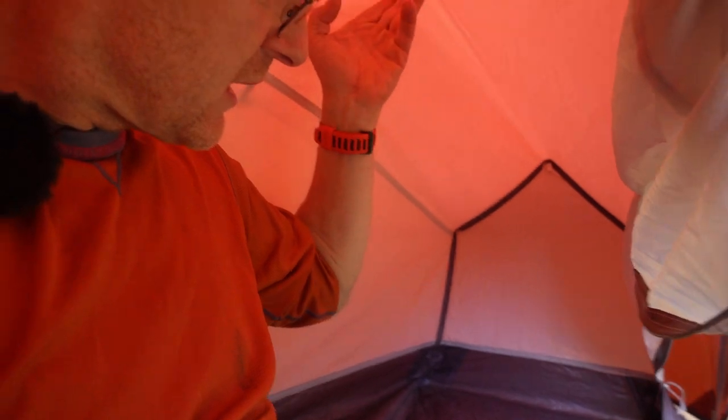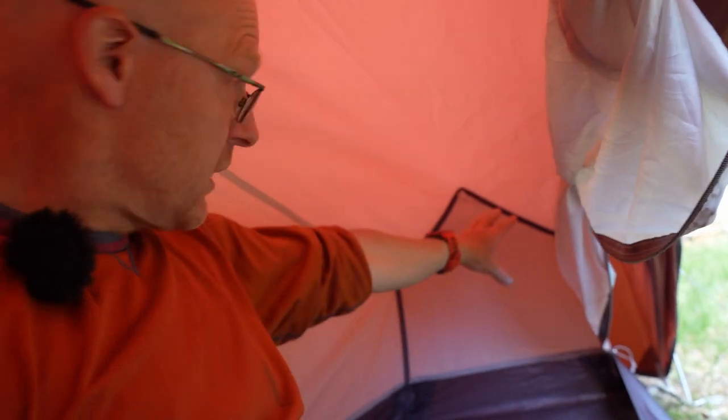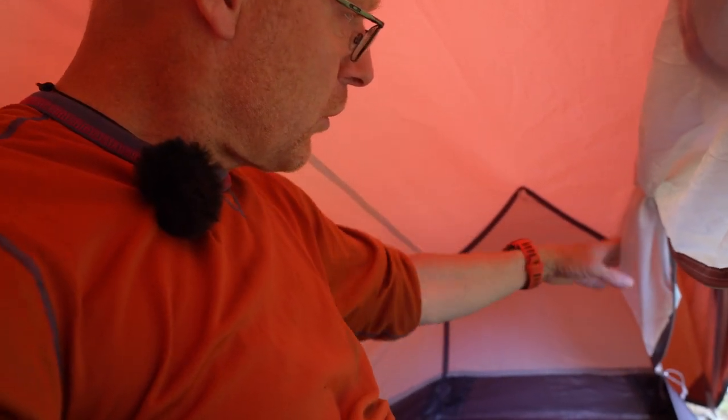Otherwise, as you see, it's only this white fabric which is not super dense — there is some ventilation in it but not much. What I would love is a little more mosquito net here, or for the whole door to open up as mosquito net. I'd love more ventilation in here overall.